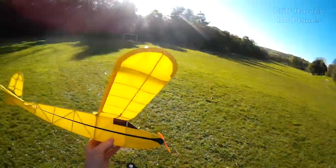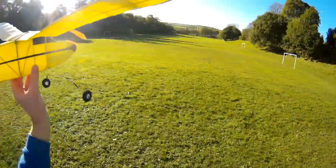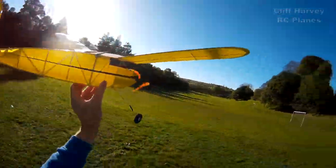I wonder if I ought to do a test glide first, or just gently open the throttle and see what happens. Okay guys, look at that. Wish me luck.